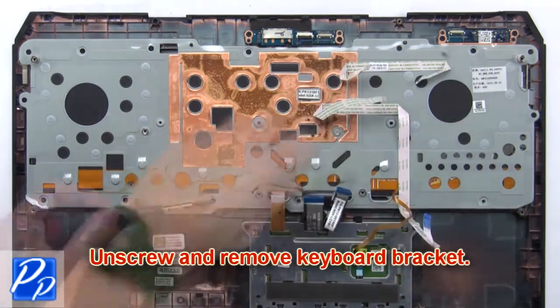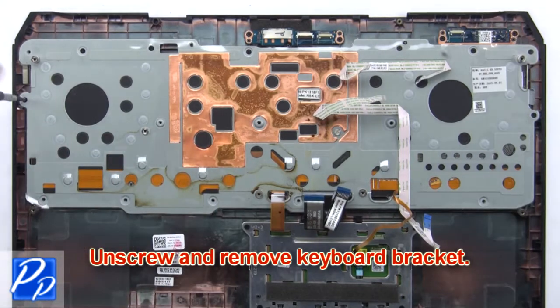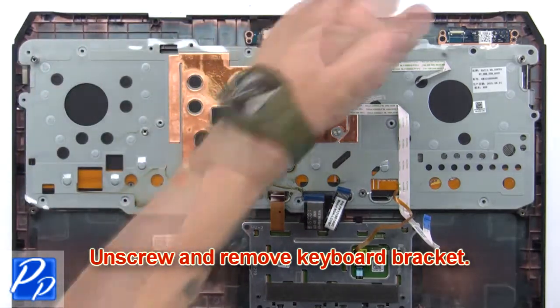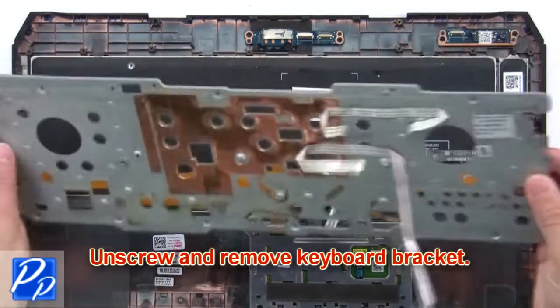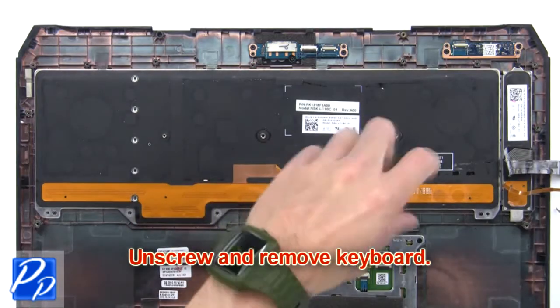Now unscrew and remove the keyboard bracket. Next, unscrew and remove the keyboard.